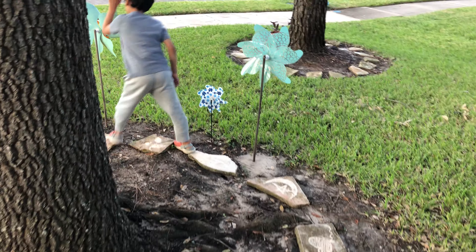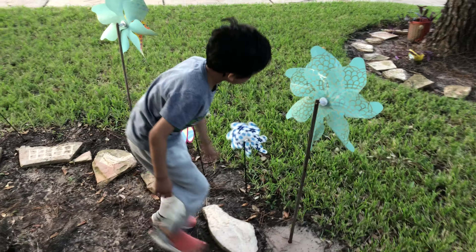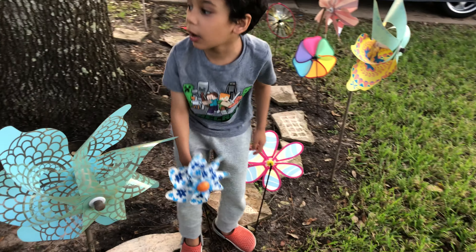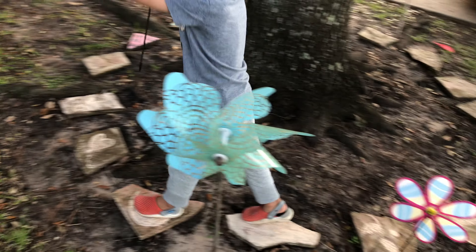This is Jack. Now we will be putting them in the yard and seeing how beautiful it looks over there.